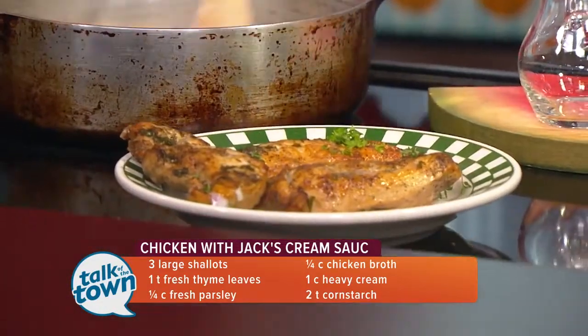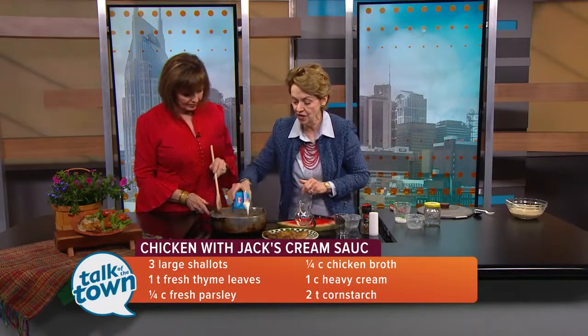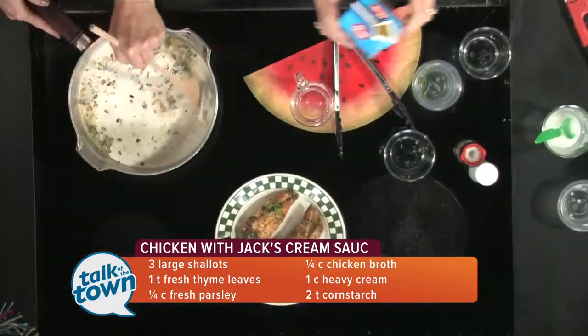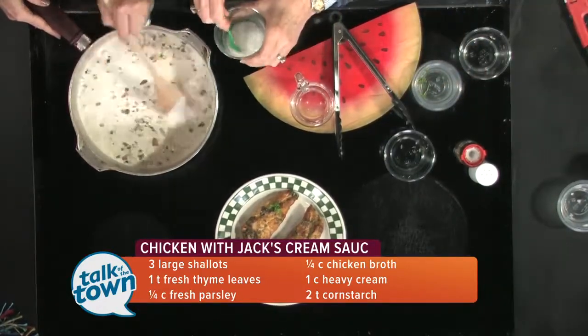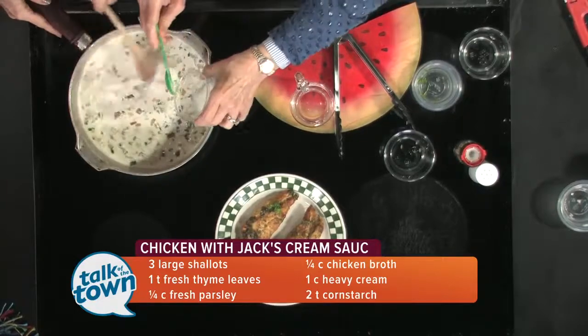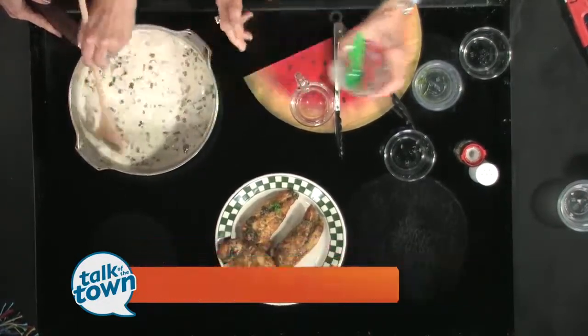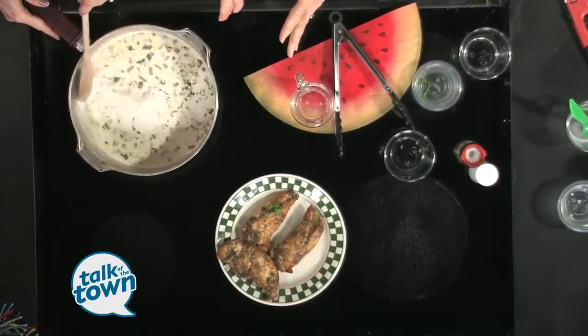Stir that together. We're going to add a cup of heavy cream — why not? And then to make sure it thickens, I'm going to put in a little cornstarch mixed with water, and that will assure us it's going to thicken up. It doesn't take long — maybe three or four minutes — and you're going to have a lovely thick cream sauce.